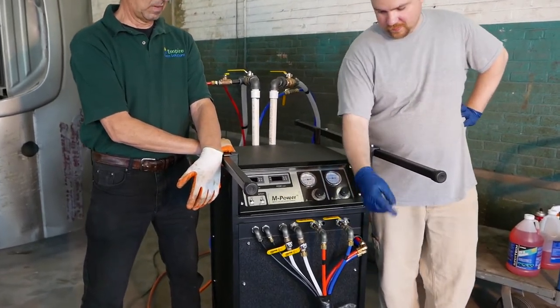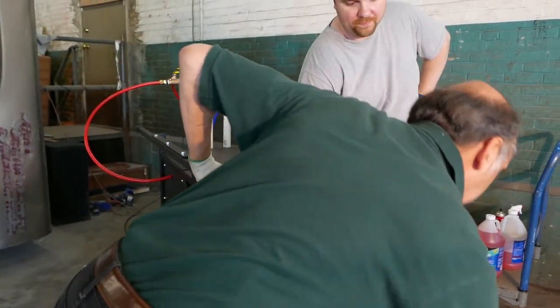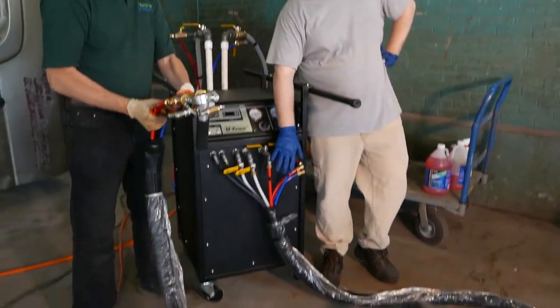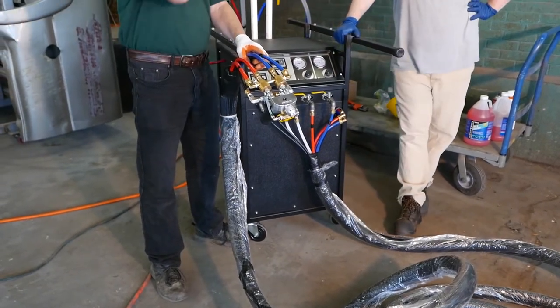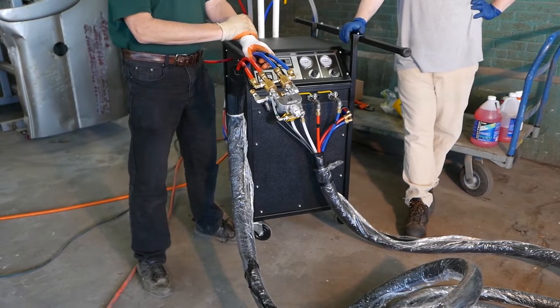Material comes out here, goes down to the spray gun, and returns. We do a full system recirculation. Recirculation keeps the whole system at a very stable, steady temperature.